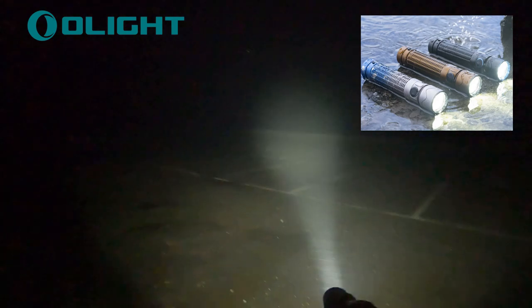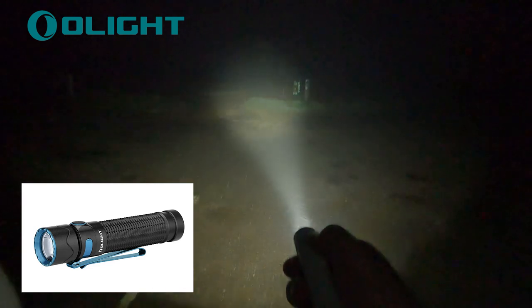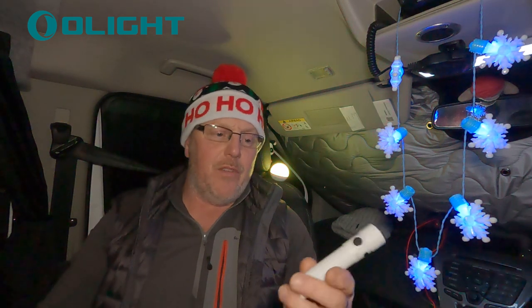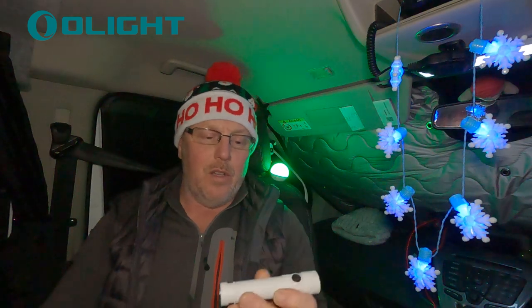I'll put the color options up on screen for you. It comes with a charger — I'm going to show a picture rather than dig around for the lead. It's a standard Olight magnetic charger that goes on the back and sticks really well; you just plug it into USB. Absolutely fantastic little torch — I'd highly recommend getting one if you want to keep something in your kit bag, especially if you're out in the dark.